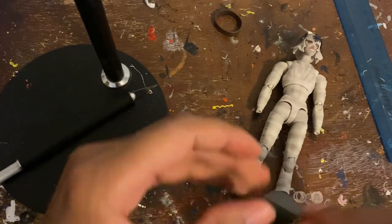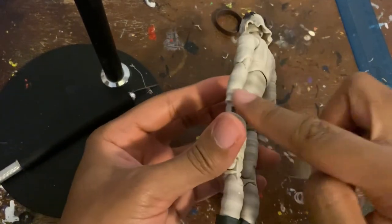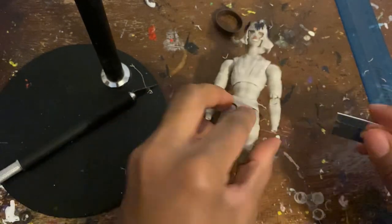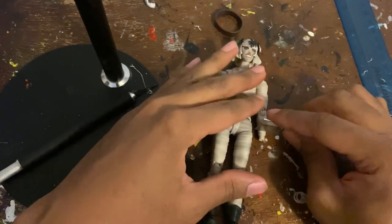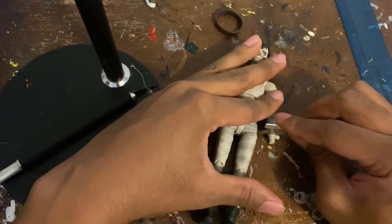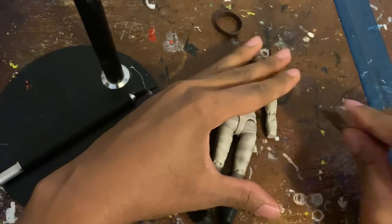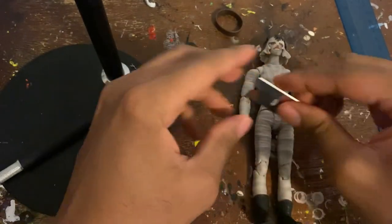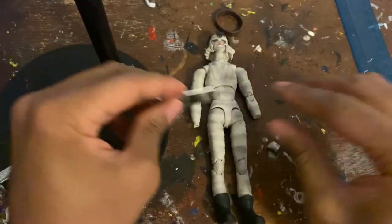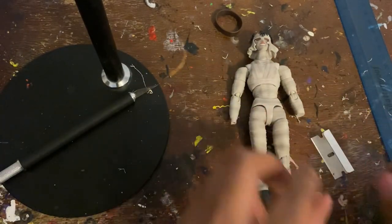It kind of looks like he has long arms now and I don't like that, so you're going to cut right about here — see this piece? I want to fix that. Cut right about there. There we go. Do the same on the other side. By the way, I hope your day is going well.